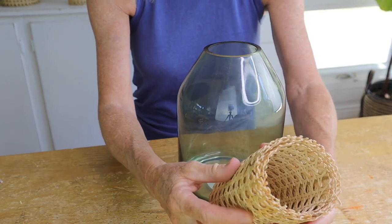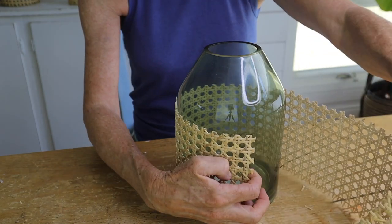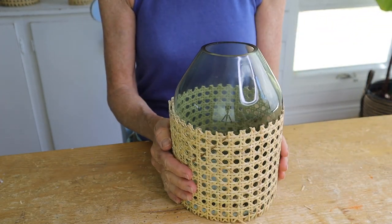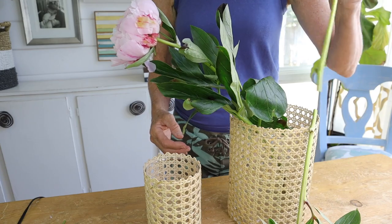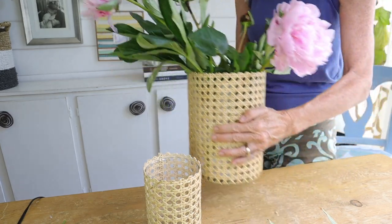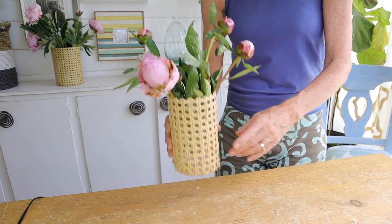We're going to do one more which is that odd-shaped one. I pre-measured right to where it starts to angle and you'll just wrap that around - you guys get the picture. Then I just took some peonies, put them in the vases. You could also use these for candle votives because remember it's glass inside so it's safe.